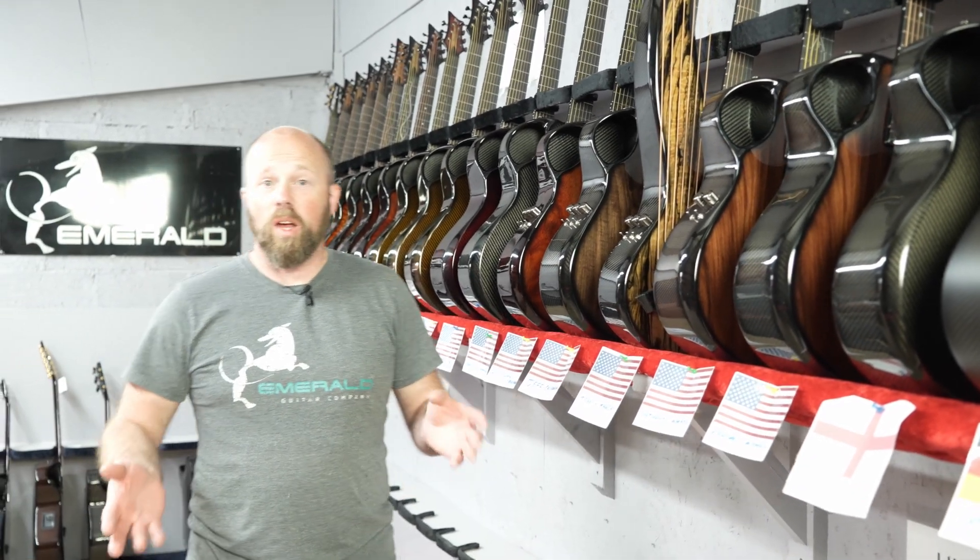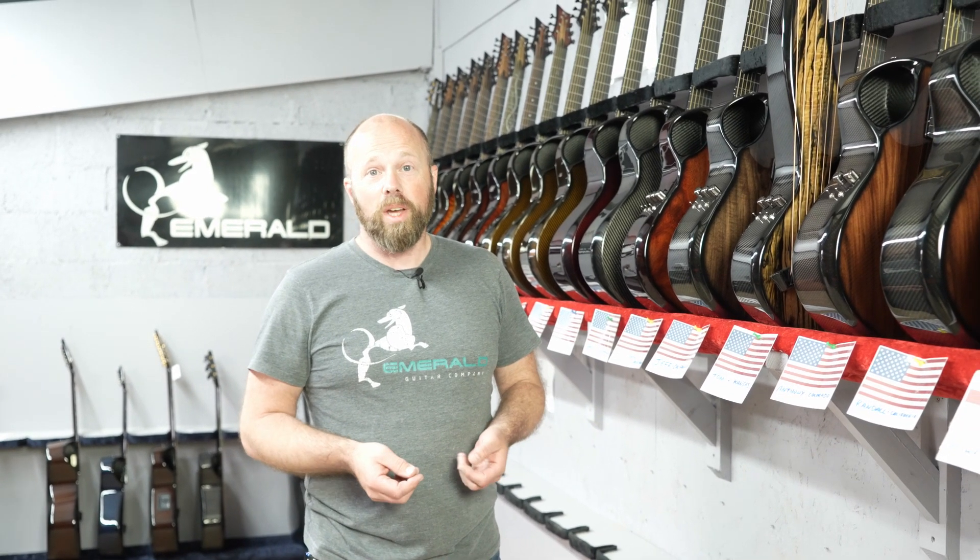Welcome to our shipping video. This is an opportunity that I take every week to share all the guitars that we build. We bring the week to an end by looking back at everything that we've done. It's a great way for us as a company to engage and connect with the guitars that we've made for you guys, and a great way for you to see the variety we make here over the course of a week. If you're watching on YouTube, make sure you like and subscribe.